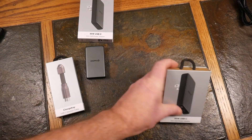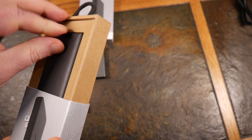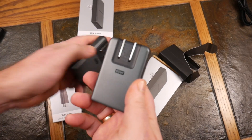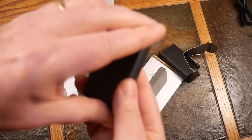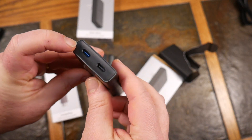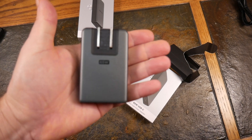Now let's look at the big brother — this is the 65 watt USB-C slim GAN power adapter. Let's pop this one open. It has a little more heft to it, a little more weight, a little bigger, but still the same concept. It's got the fold-out prongs, but this one has two USB-C ports, and you can see one of them is blue. What does that mean? This is boasting 65 watts output power.